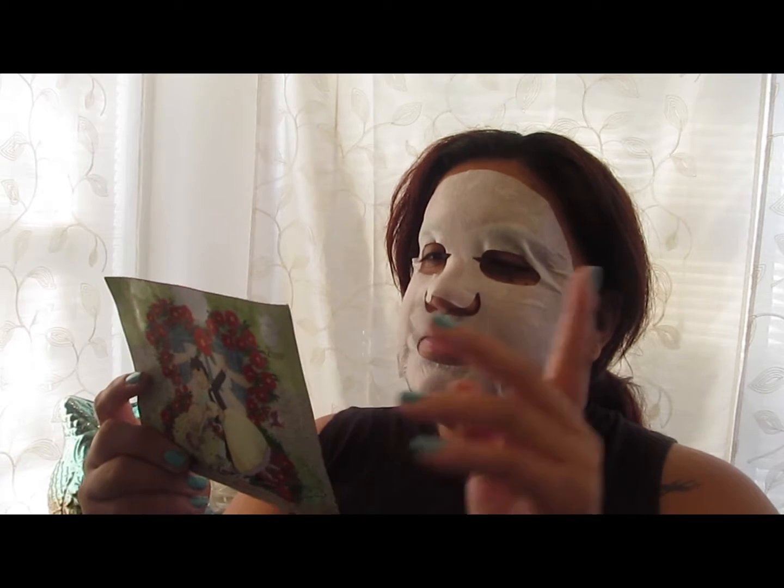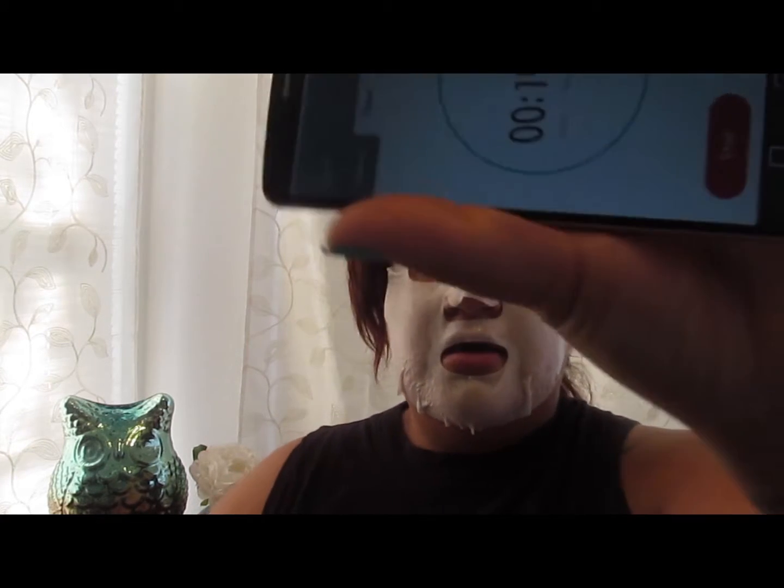It says to leave it on for 10 to 20 minutes. I'm going to set my alarm for 15 minutes because I've never tried this product before and I don't want it to give me a rash or any allergic reaction. I'll be back once it's finished, and I'll give you guys a review on how it's going.